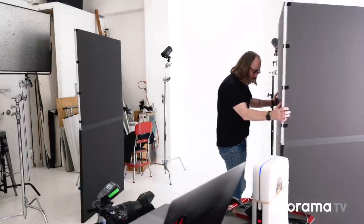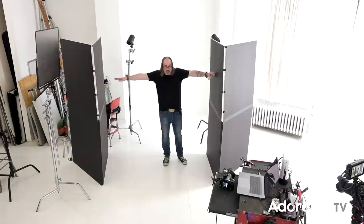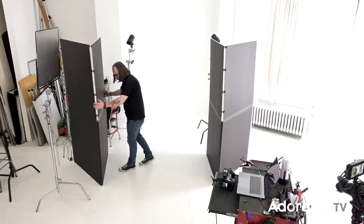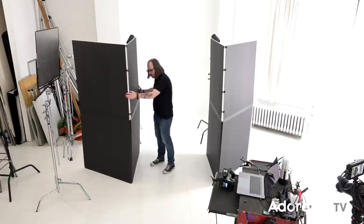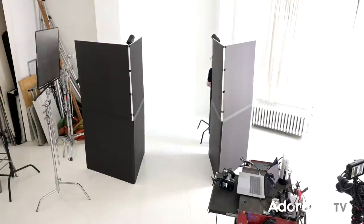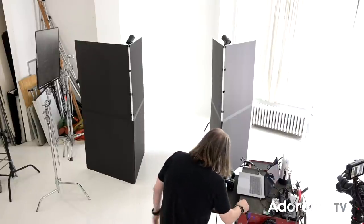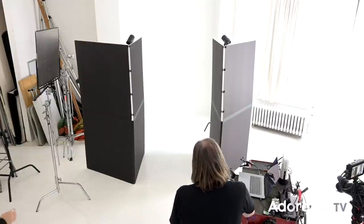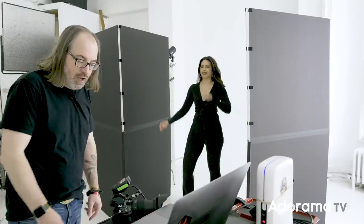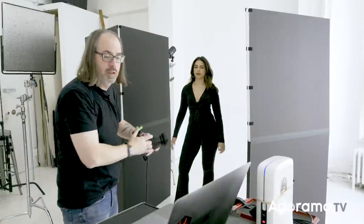The trick here is to make the V-flat gap as narrow as possible without being in the shot. Generally if we make it about arm's-width wide, we're pretty good — that works for most people. She'll sit more or less in the center. I'm making sure my stands are not going to be in the shot. I'm going to start off at full power and see what happens. I can already see my stands in the shot a little bit, but I'll make an adjustment.